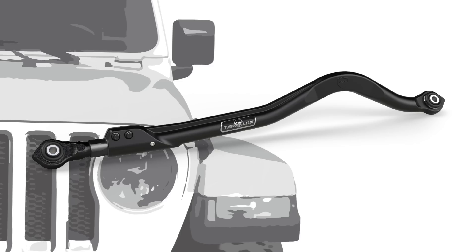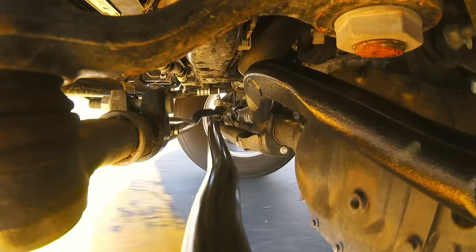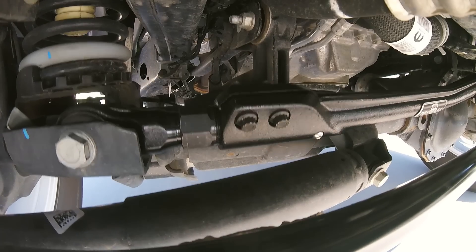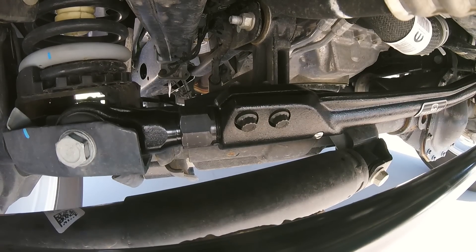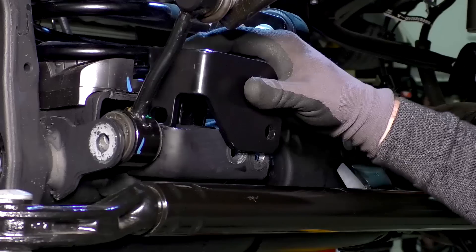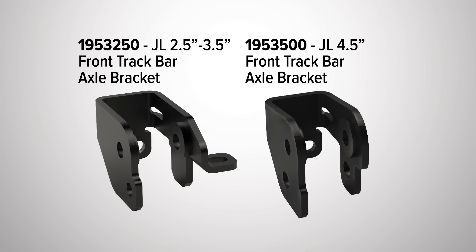The TeraFlex JLHD forged adjustable front track bar is engineered to withstand these abusive side forces. The reinforced design improves steering response and handling. The adjustable front end features a turnbuckle design that allows for hassle-free installation and length adjustment. Taller lift kit systems include an axle bracket, which corrects the steering geometry to eliminate bump steer. This axle bracket should be used in conjunction with the TeraFlex front track bar.